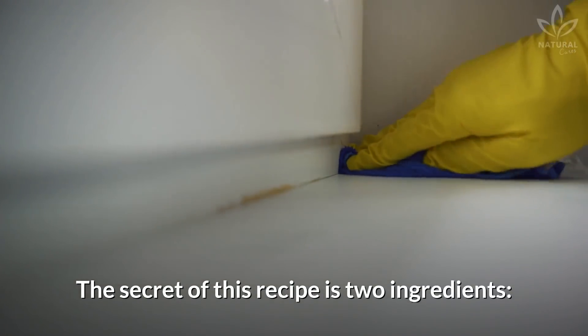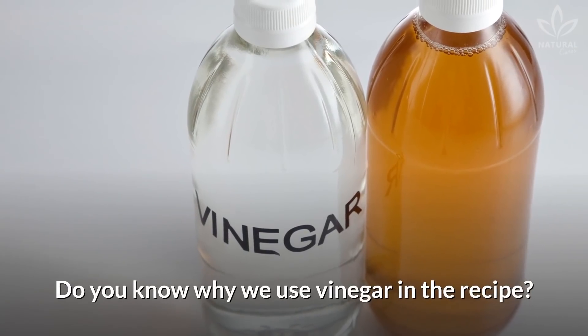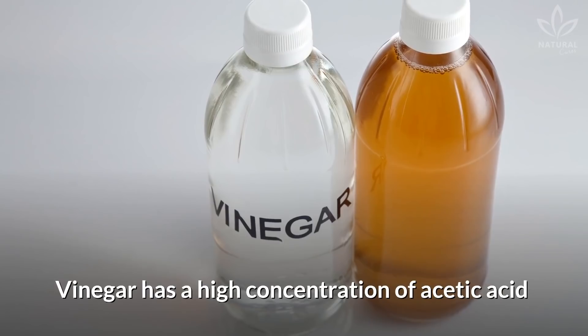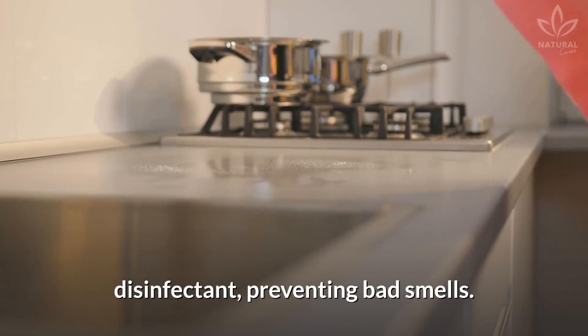The secret of this recipe is two ingredients: toothpaste and vinegar. Do you know why we use vinegar in the recipe? Vinegar has a high concentration of acetic acid and acts as a degreaser and disinfectant, preventing bad smells.